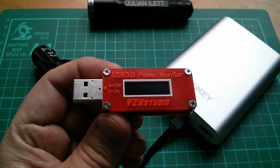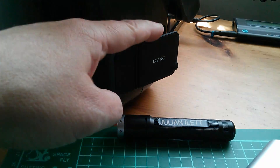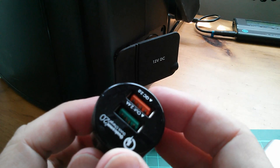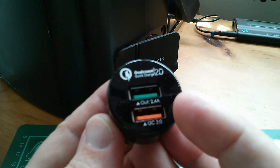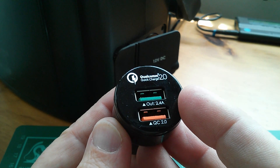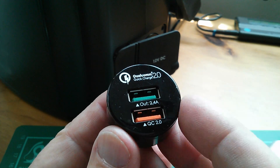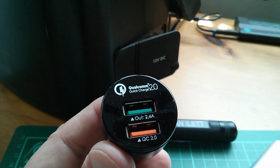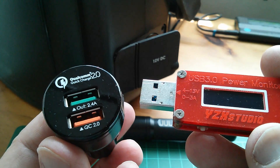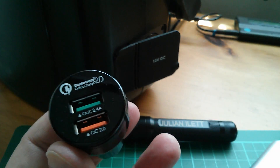So let's see what they say. I've got my big lead acid car battery starter unit here, which has a 12 volt cigarette lighter type output, and I'm going to plug this into it. On here we have two sockets: a green one which says it's 2.4 amps output, and the orange one which says it's QC 2.0. I'm going to put this into the car charging unit and then put in the red power monitor to see what these two ports actually are in terms of the signaling.